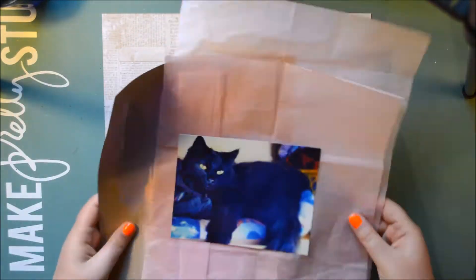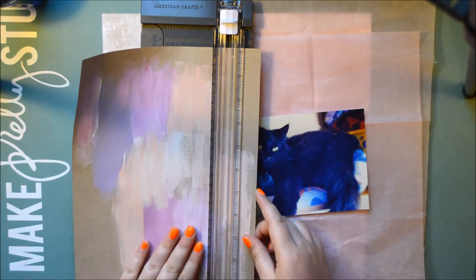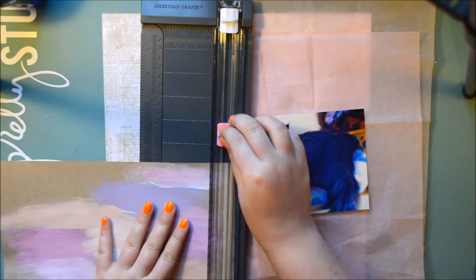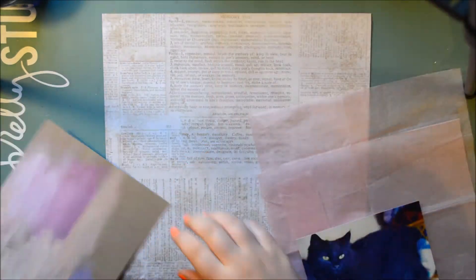Hi, it's Julia here with Svea. She's taken my bed so I have to sit on my very uncomfortable chair to record this voiceover, which is very suitable because this layout is about her.